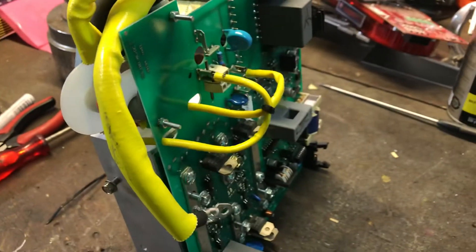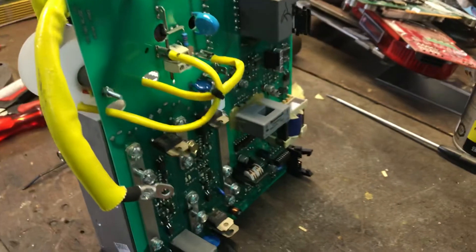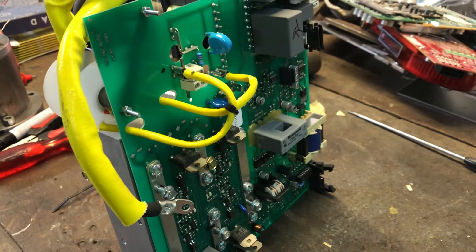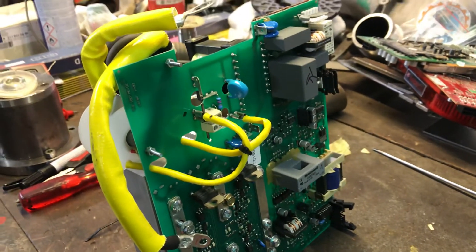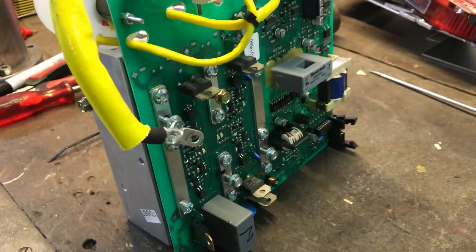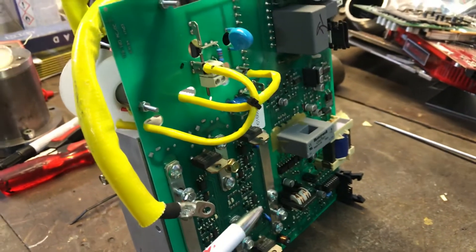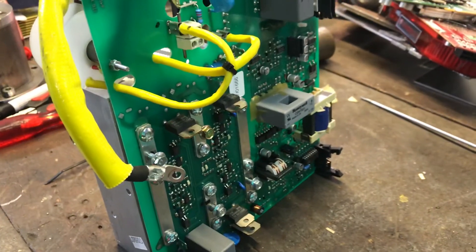I'm going to reassemble this and test it. If it works okay I don't think I'm going to post more videos about it, but if it doesn't work I'll post a video on how to change the optocouplers, because there has been an upgrade for those. I'll change those and test again. If it still doesn't work, the IGBT bridge underneath here may have some damage on the negative side — the positive side works okay but the negative side keeps cutting out. I hope it's the optocouplers, but we'll see.